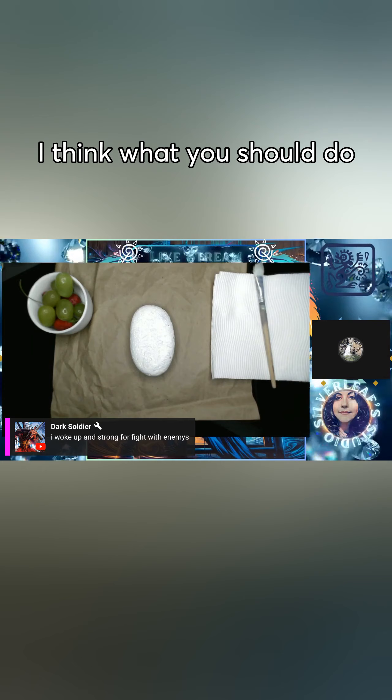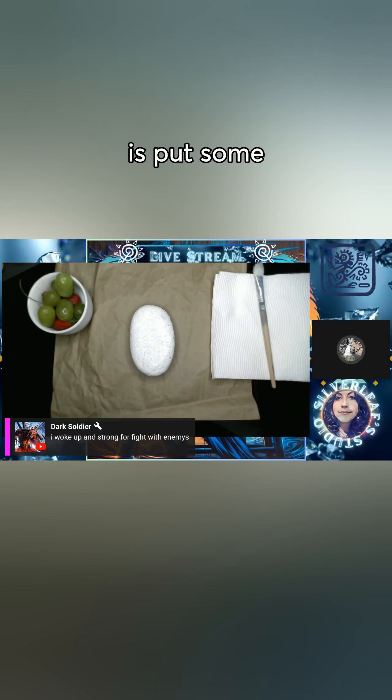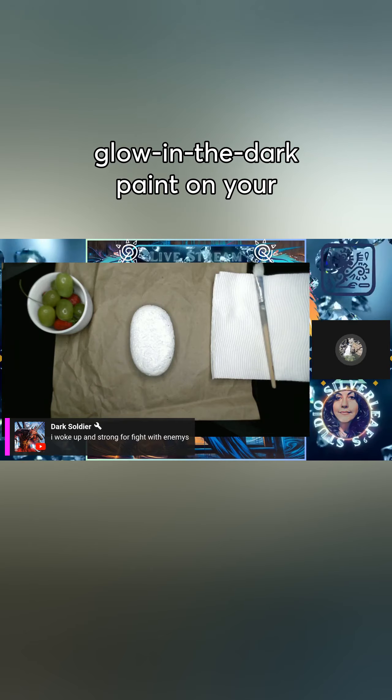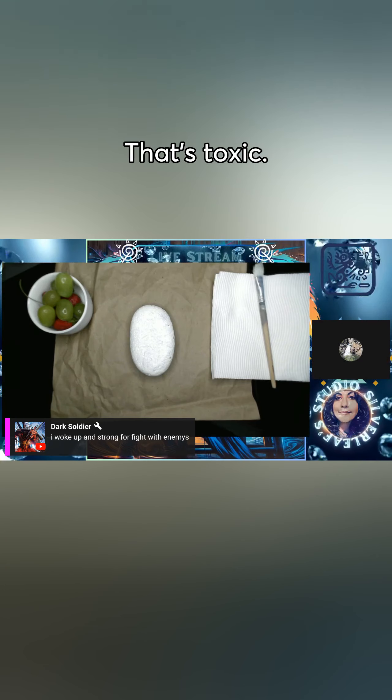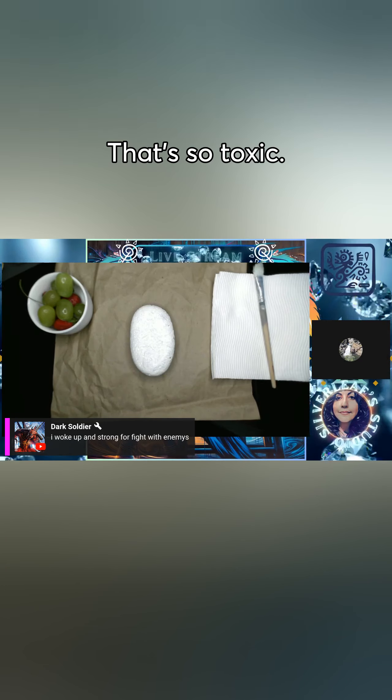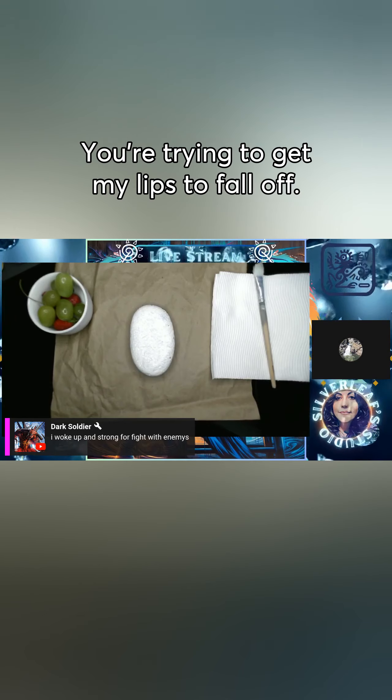I think what you should do is put some glow-in-the-dark paint on your lips and kiss the rock. That's toxic! That's so toxic — you're trying to get my lips to fall off!